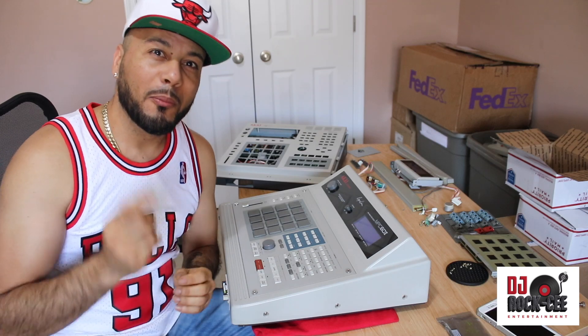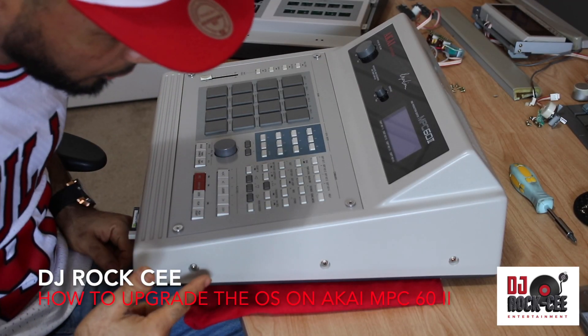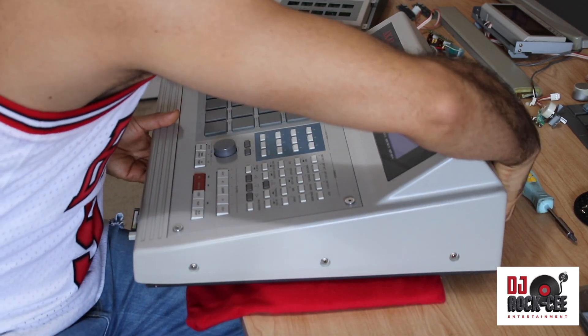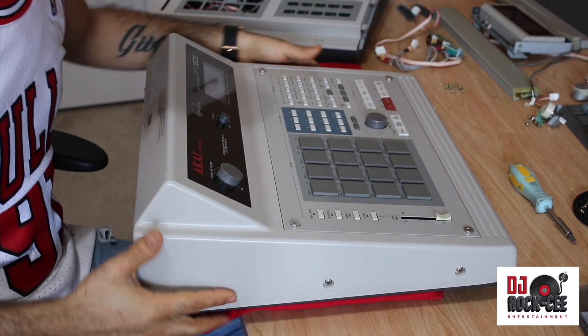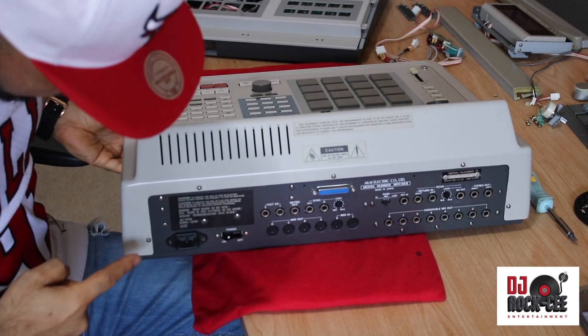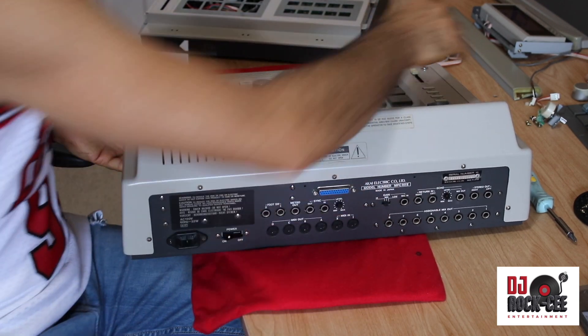The first thing you want to do is remove one, two, three screws from the side, then you have one, two, three screws on the other side, and in the back of the unit you've got one, two, three, four, five screws that need to be removed.